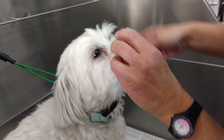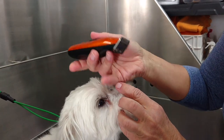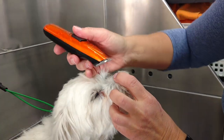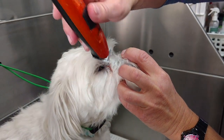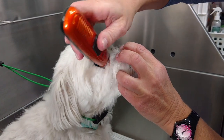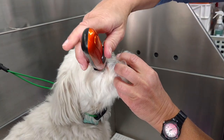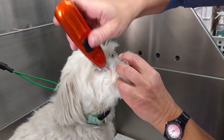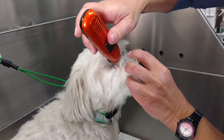Once I've used the comb to get everything out that I can, I like using just a real small clipper like this. It's real safe to use around the eye area. You want to make sure you have a firm grip, and then just pull away or kind of scoop away from the eye and get everything you can that's stained. I was able to get most of it out with the clippers.